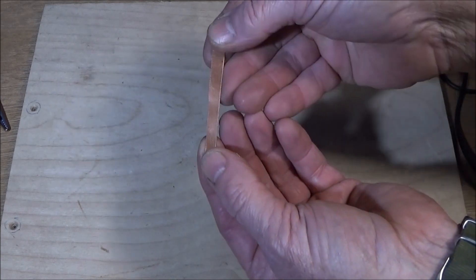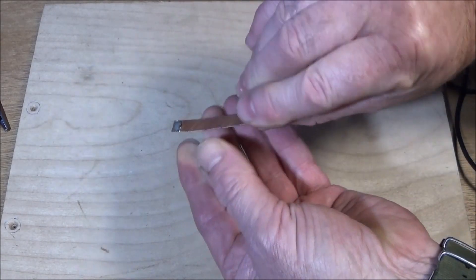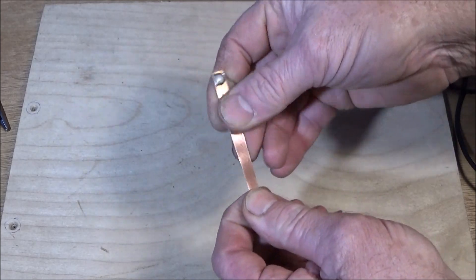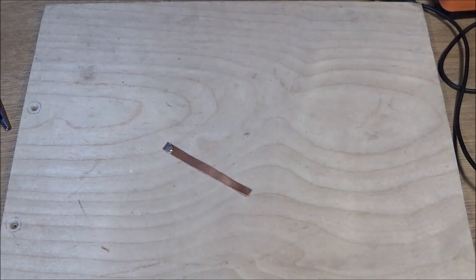So now I'm going to just give it a quick test on this thin copper plate that I've got here, to show you how quickly it heats up and how you can actually quickly solder something like that.